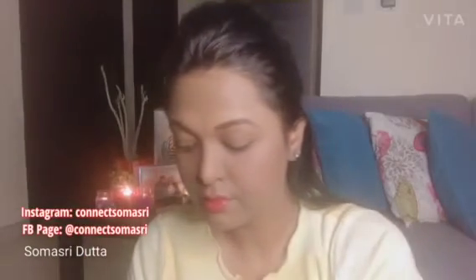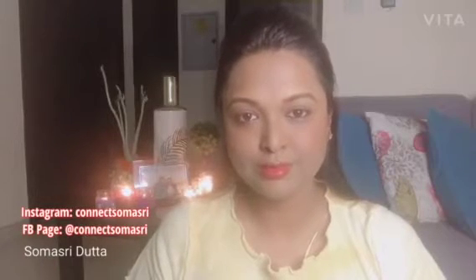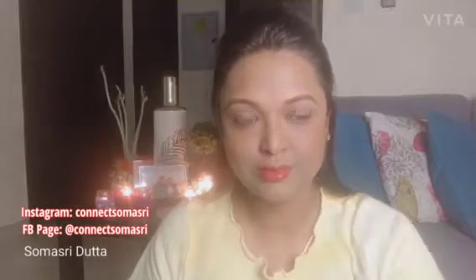Let me tell you that the eyebrow is the main feature of the face. If you do your eyebrows really well, you don't need much other makeup because it will give you a very nice and enhanced look. Always try to do your eyebrows perfectly to get a good overall look. See how my face has changed after completing the eyebrows.